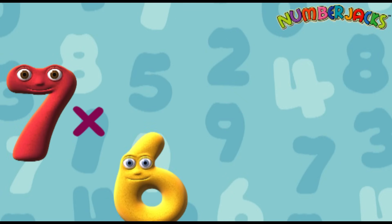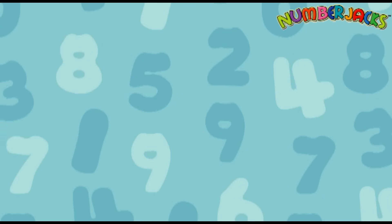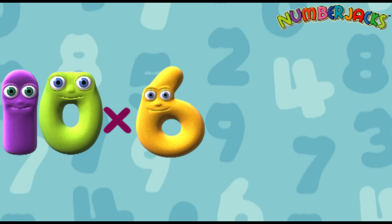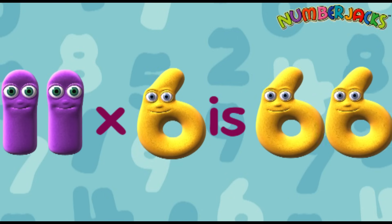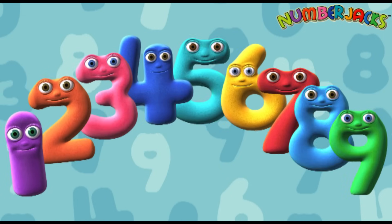7 x 6 is 42. 8 x 6 is 48. 9 x 6 is 54. 10 x 6 is 60. 11 x 6 is 66. 12 x 6 is 72. Yeah!